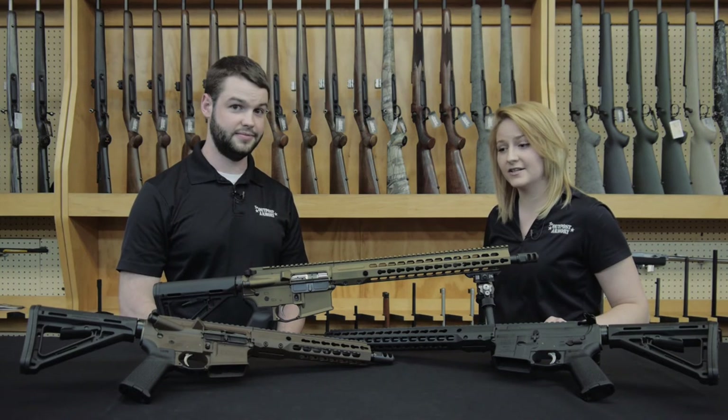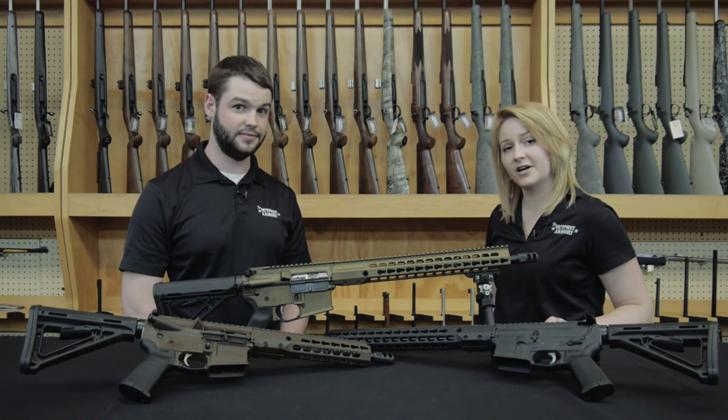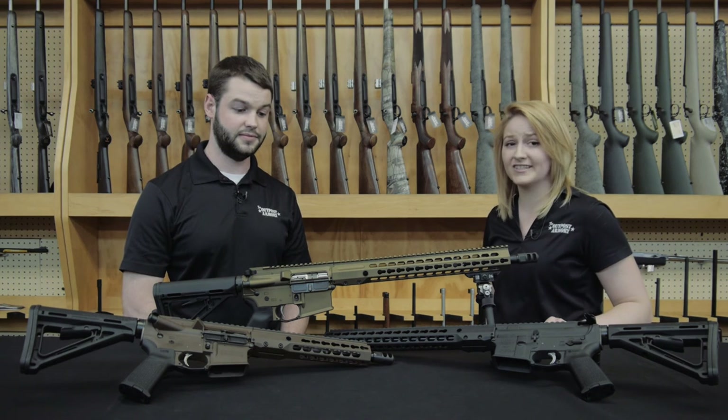These rifles were announced at the 2016 SHOT Show and have gained tremendous popularity. Their starting price is $1,799, which is a steal for these guns.